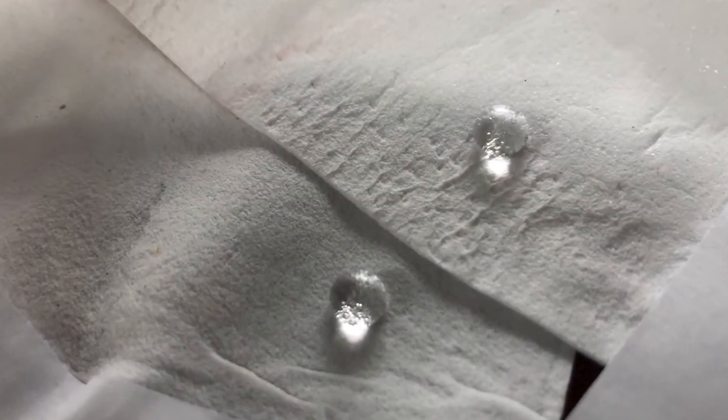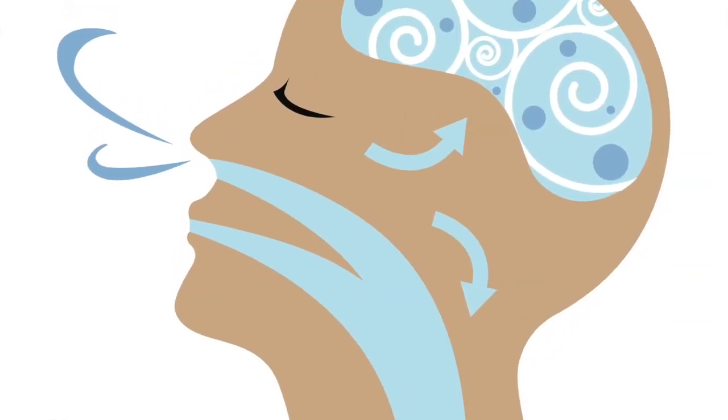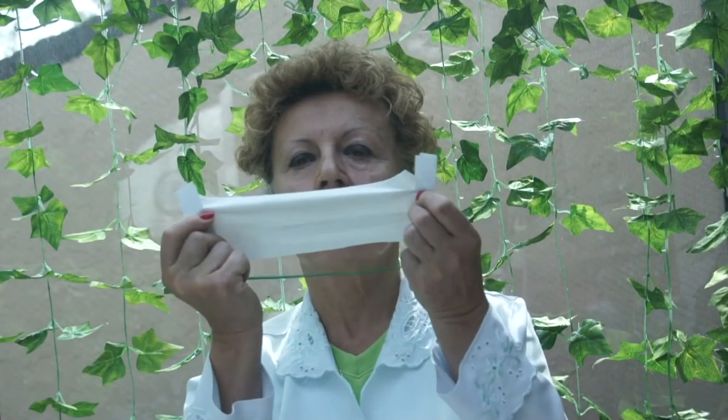Even so, it is still breathable. It contains microscopic spaces between the fibers that allow the wearer to breathe freely. It is also extremely flexible, making it comfortable for the wearer.